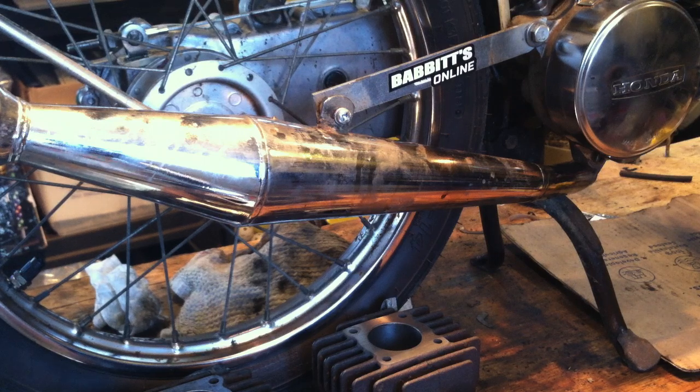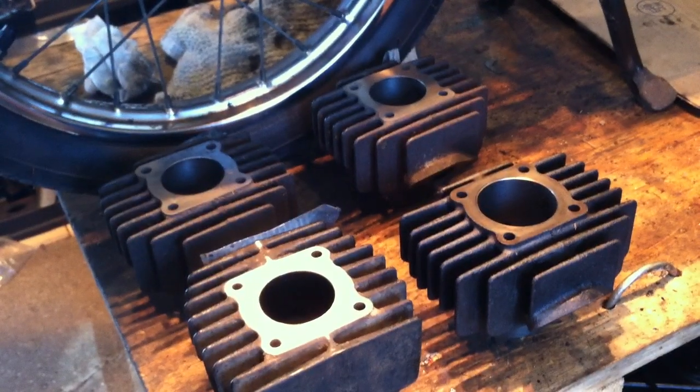All I did to the Express was put on that Techno Boss pipe, which is probably not the greatest performance pipe, but it's cheap — I think I got it for 48 bucks or something like that. I had it welded to a Honda Express header and mounted it with that little hardware store mounting bracket.